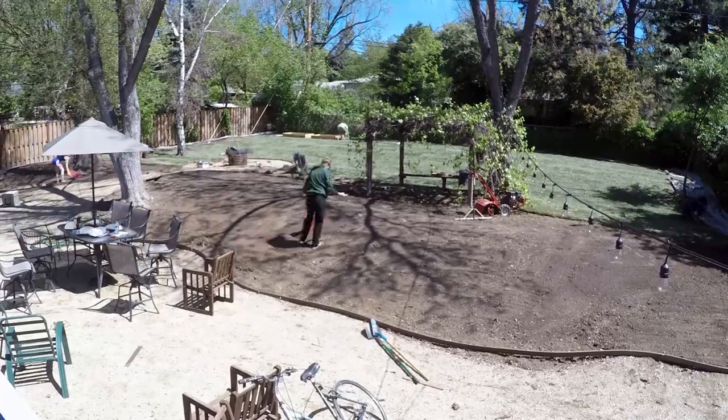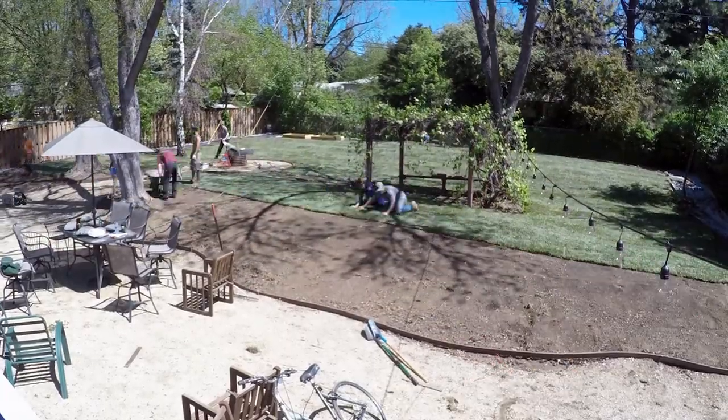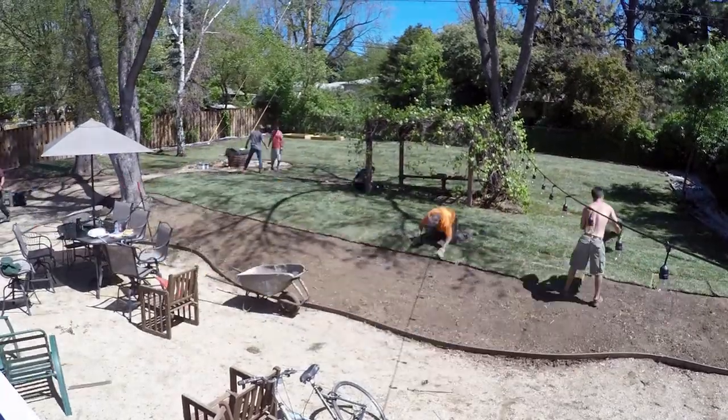As we get everything raked out, we come back in with the pre-cut sod. They're eight-square sections of sod that we come in and lay. They're all palleted out in the front, and wheelbarrows and people is what we've got.